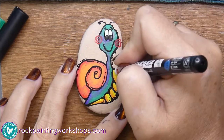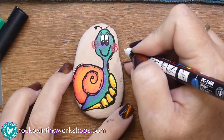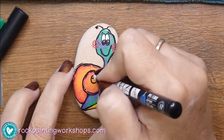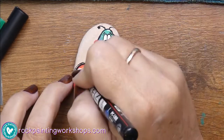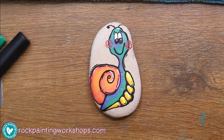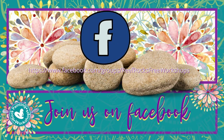You can add your white in for a little bit of reflection. You can also decide if you want to write a word on your rock — that's something you might like to do. Come and join us in our group today at Reef Rocks Free Workshops and I'll see you there — have a fabulous day!